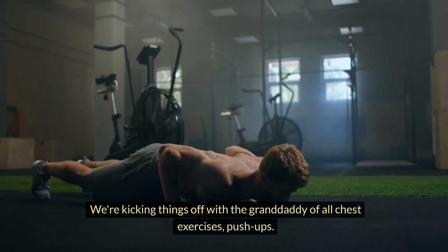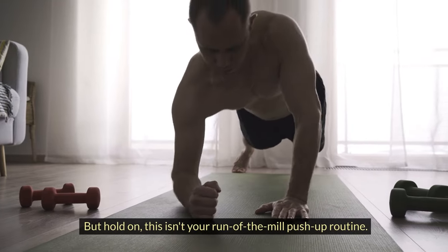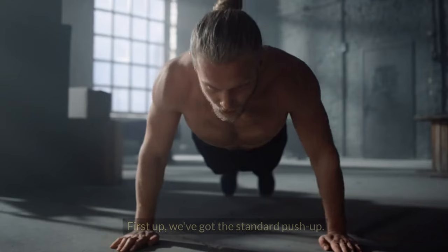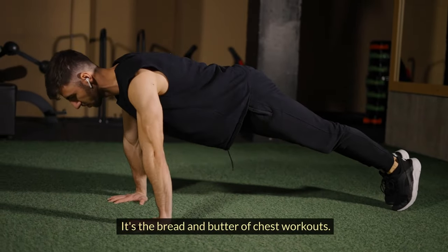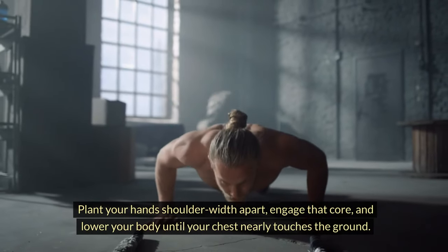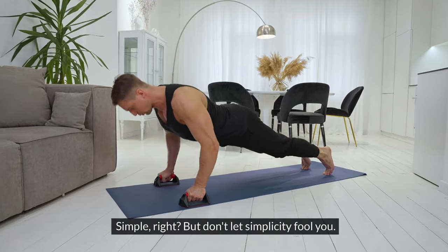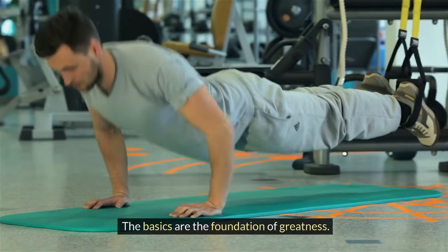We're kicking things off with the granddaddy of all chest exercises: push-ups. But hold on, this isn't your run-of-the-mill push-up routine. We've got variations that cater to everyone, from beginners to push-up pros. First up, we've got the standard push-up — the bread and butter of chest workouts. Plant your hands shoulder-width apart, engage that core, and lower your body until your chest nearly touches the ground. Push through the palms to return to the starting position. Simple, right? But don't let simplicity fool you — the basics are the foundation of greatness.